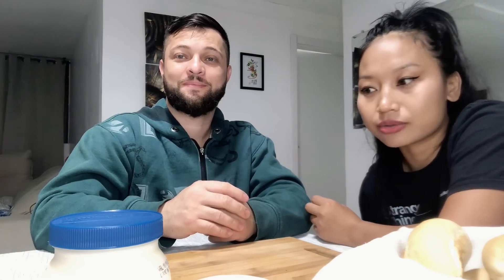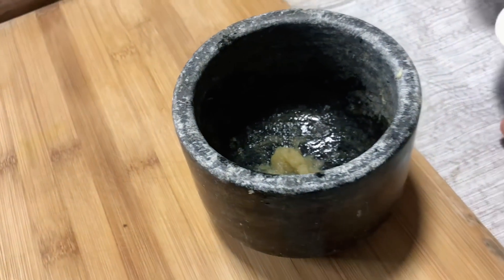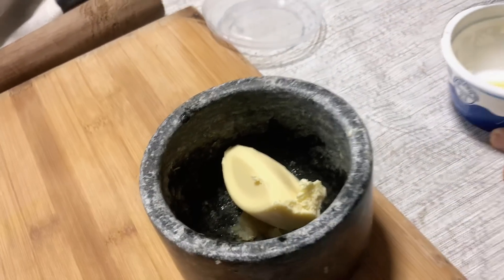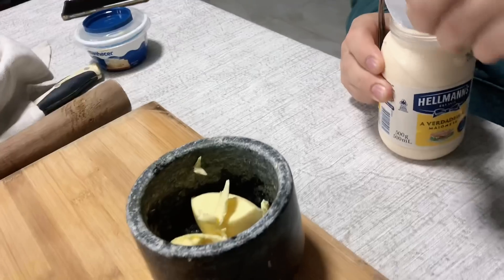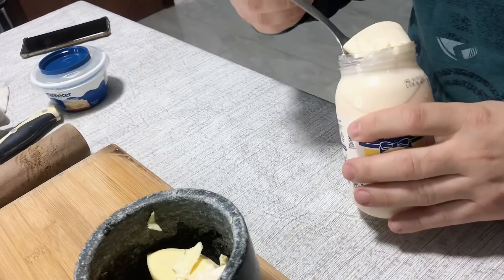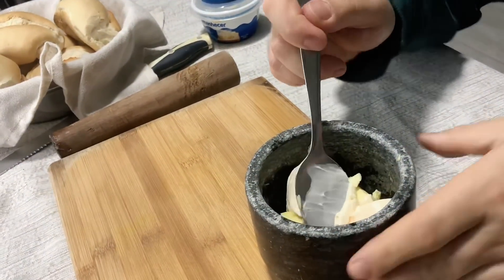Butter and mayonnaise. So here I spread some butter. It's very hard, so it will be around two spoons anyway. You can put a spoon on the plate — it will be very hard.